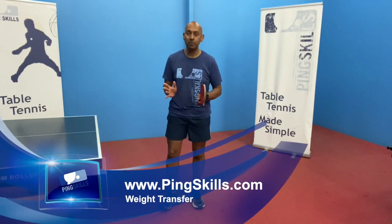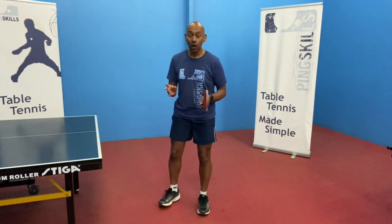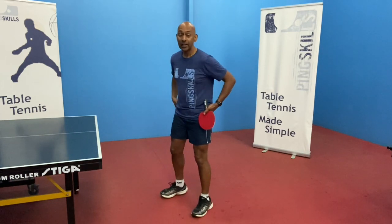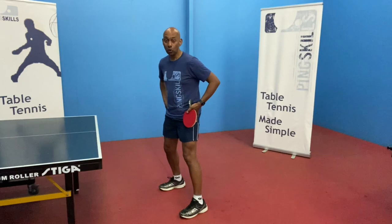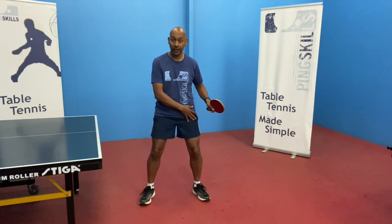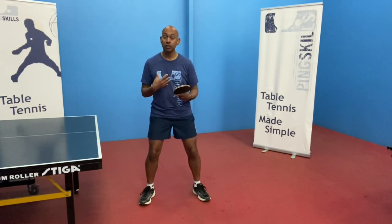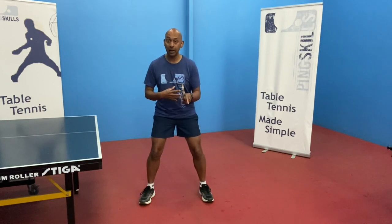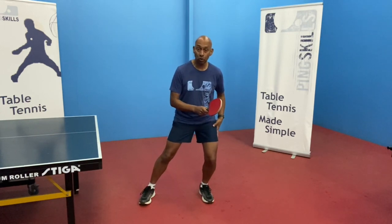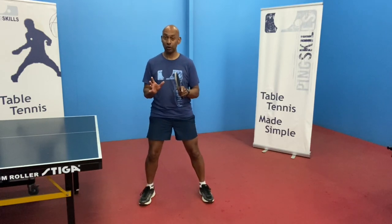In this lesson, let's have a look at what we mean by weight transfer during the strokes. So the first thing is, when you're transferring your weight, you can start with your weight basically with 50% on your left leg and 50% on your right leg. That's where you're in a balanced position. By weight transfer, all we're talking about is transferring from your back leg to your front leg during the stroke.